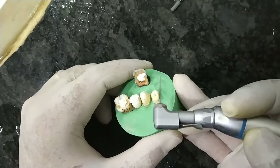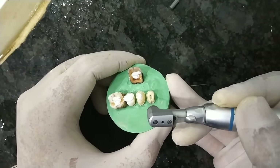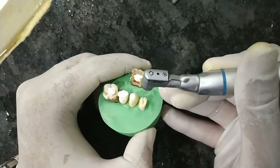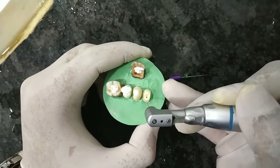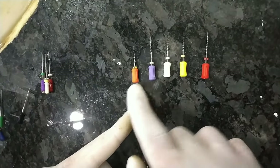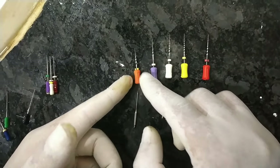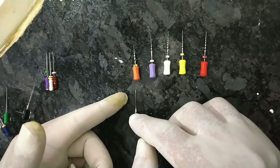The Gates Glidden drill is moving at medium speed. For coronal flaring, just put it inside a little bit and see how wide the canal is looking now. The first option is the coronal flaring file or the SX file; alternatively you can use the Gates Glidden drill. The SX file can be used for only five to six canals, while the Gates Glidden drill can be used for around 15 to 20 canals, but you must autoclave them.